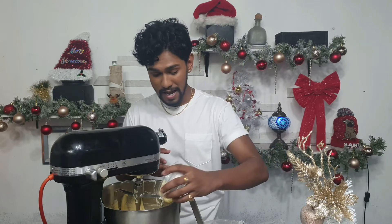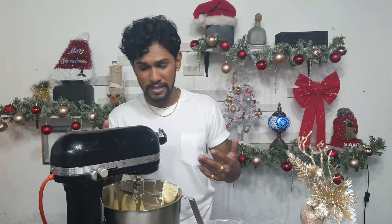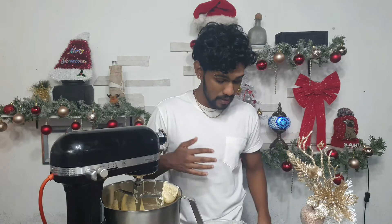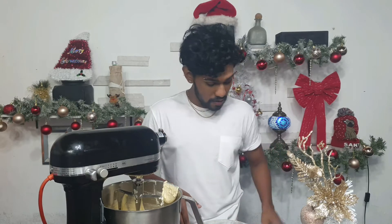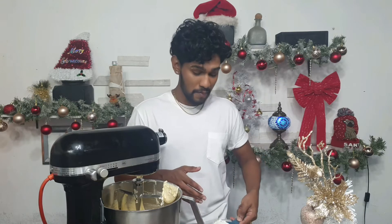Now we're going to add our nutmeg, baking powder, and cinnamon with a dash of salt. The reason for adding the salt is that it enhances the flavor and also things are not going to be extremely sweet. After that, I'm going to add my flour.